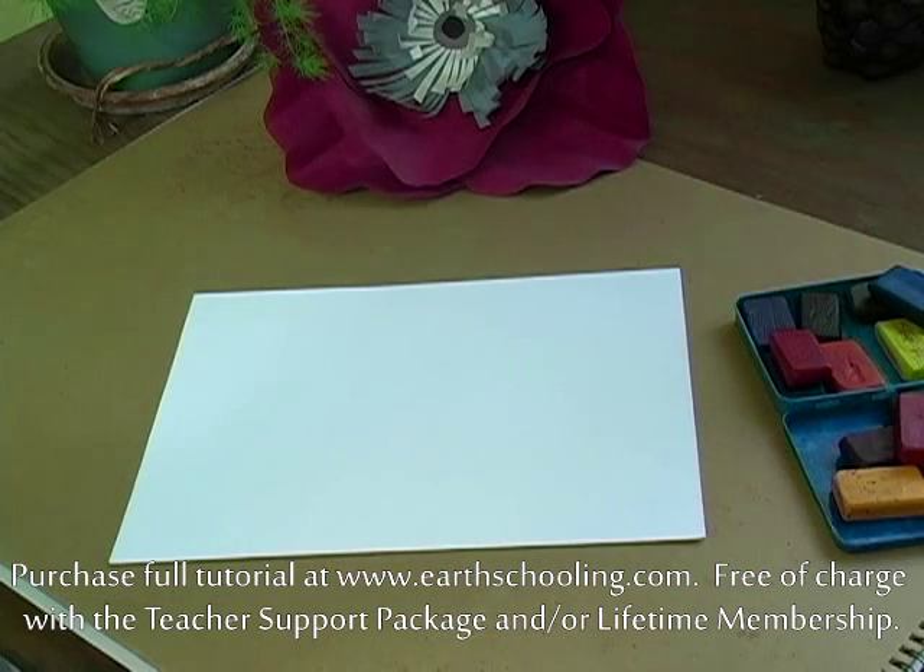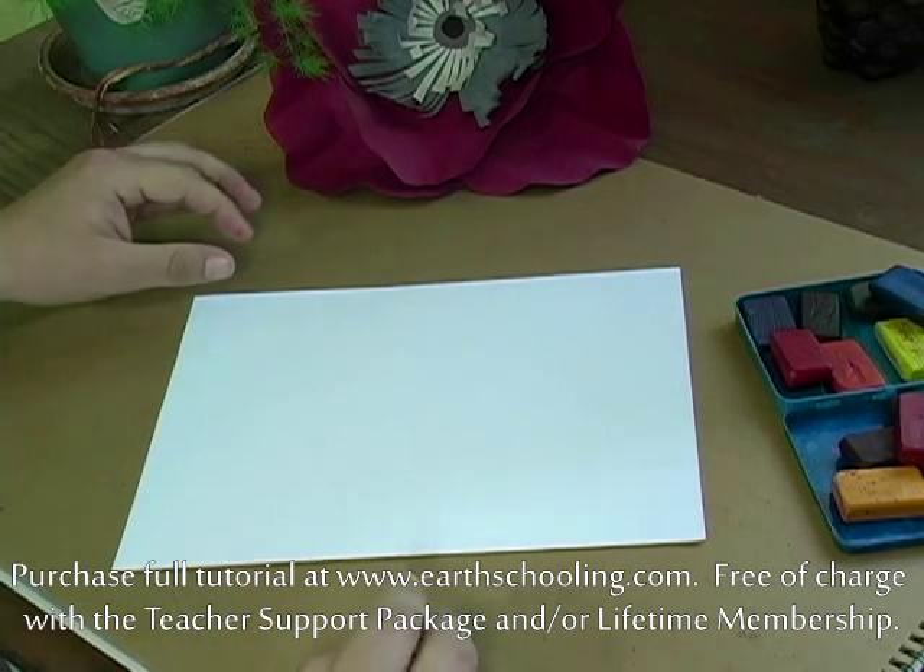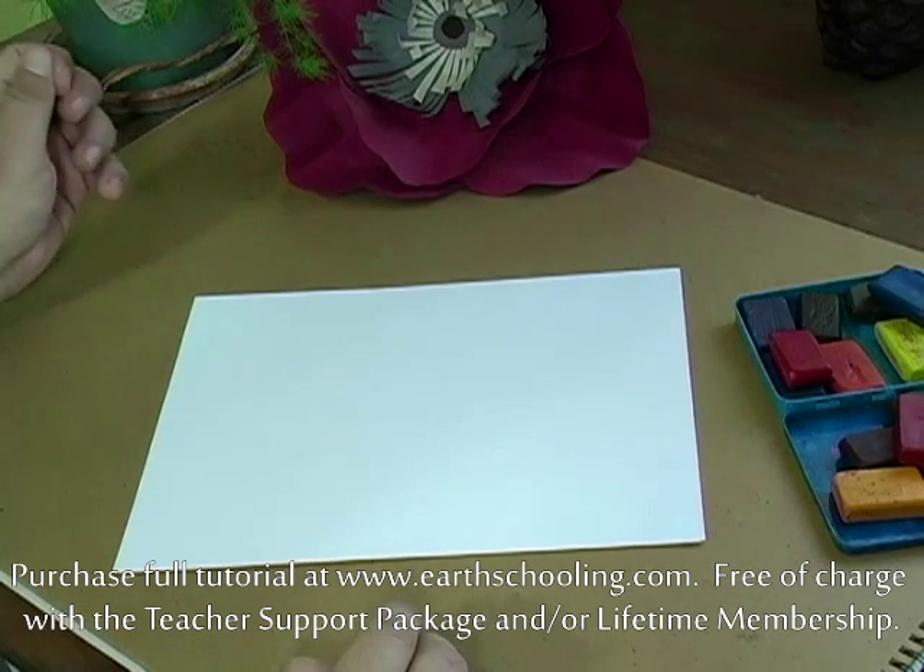We're also going to look at a great trick for drawing a boat in 3D and some water as well. So a lot of good tricks kind of hidden in this drawing — great drawing for fourth graders, but also a lot that you can use in lots of different drawings.